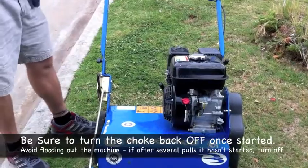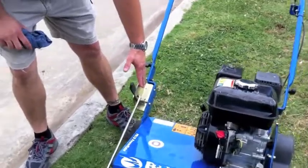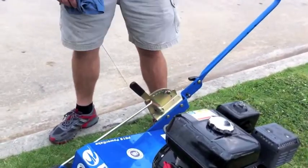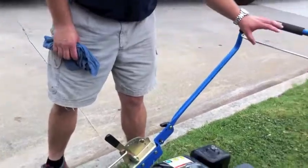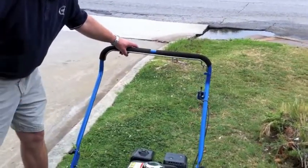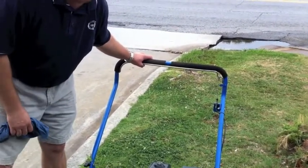Once we get the machine running, I'm going to set the level of the dethatcher. You may have to experiment in the corner of your lawn with that a little bit, but I'm just going to set it on a mid-level to demonstrate. Then I'm going to pull this lever here and go back and forth as the fingers under the machine comb the thatch out of the Bermuda grass.